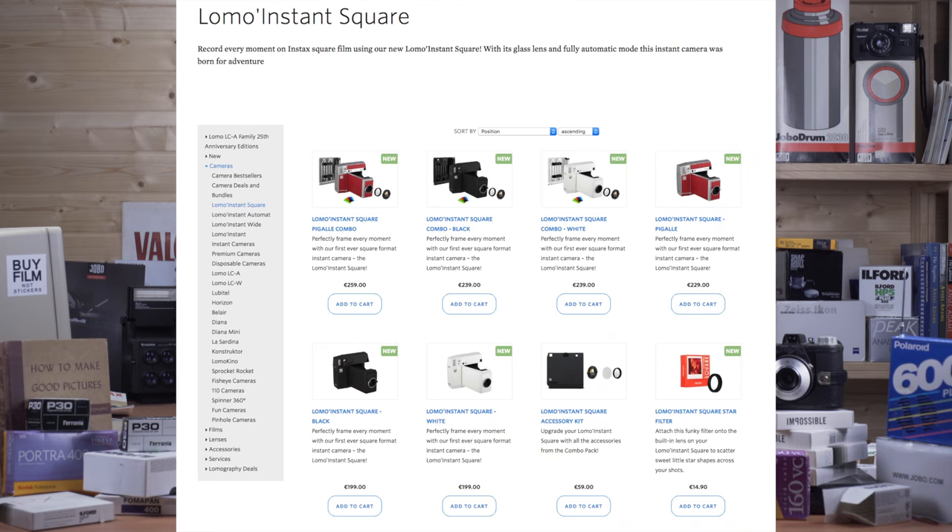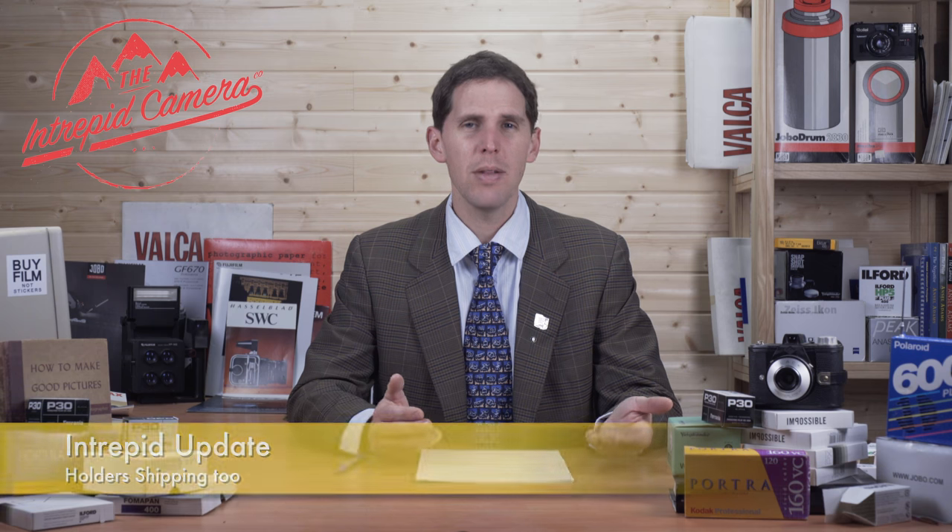For those who supported the Lomography Lomo Instant Square on Kickstarter — it's been shipping and is now available in their store. A few YouTubers have done reviews, which you can search easily. You can buy it for a little under 300 euros. You get an Instax Square format camera with more manual control than the standard Instax Square. The Instax Square itself is actually a digital-hybrid film camera, so if you want an all-analog, film-only camera, you need to get the Lomo Instant Square.